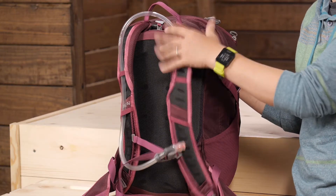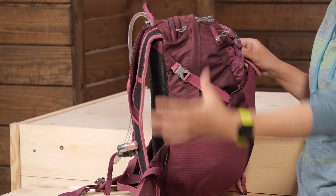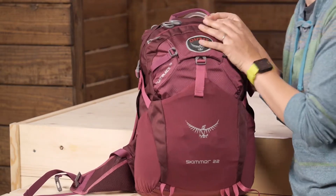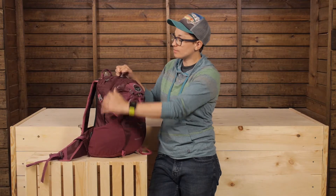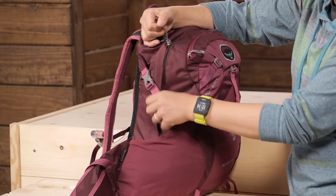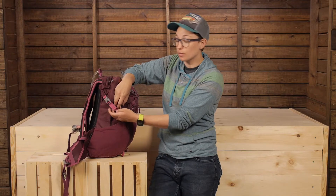If two and a half liters of water isn't enough, there are big stretchy side pockets where you can store extra water bottles. The organization and pockets are simple but give you just enough to organize your gear really well. The main body is a panel loading pack, and you have two zipper pulls so you can open one side or just the top to access gear in different parts of the compartment.